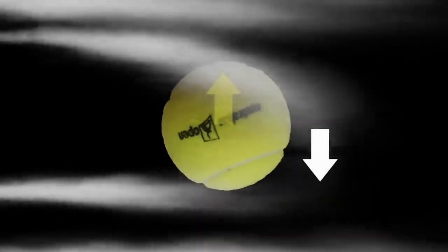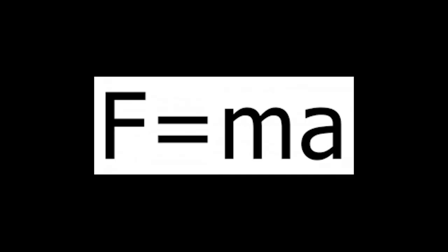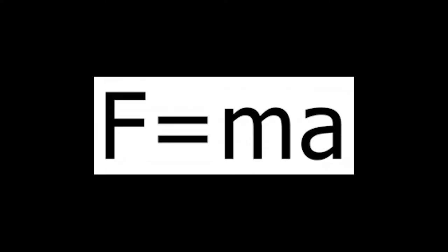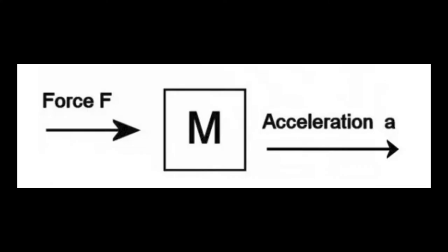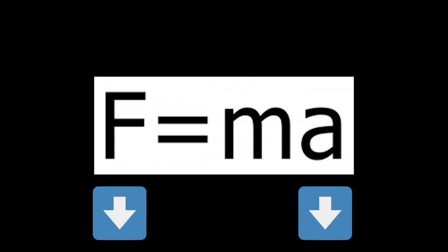So how does backspin create a prolonged airtime compared to a low-spin ball? This can be explained by Newton's second law, which is F equals M times A — force equals mass times acceleration. Using the diagram shown on the screen, the force of lift from the spin opposes gravity, which reduces the overall force downwards. Because force and acceleration are directly proportional, reducing force will reduce acceleration, hence why the ball with backspin prolongs in the air longer and hits the ground later.